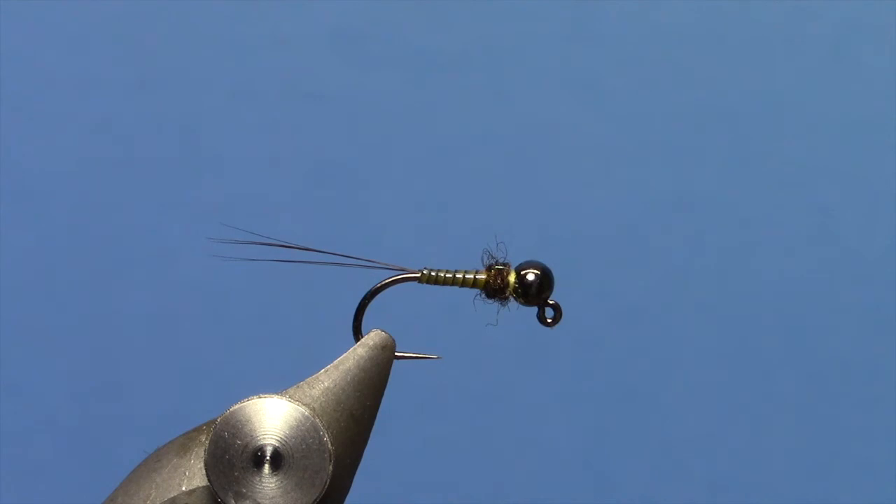Very quick tie. Fun to mess around with the different colors and come up with a color scheme that works best on your water. Thanks for watching.